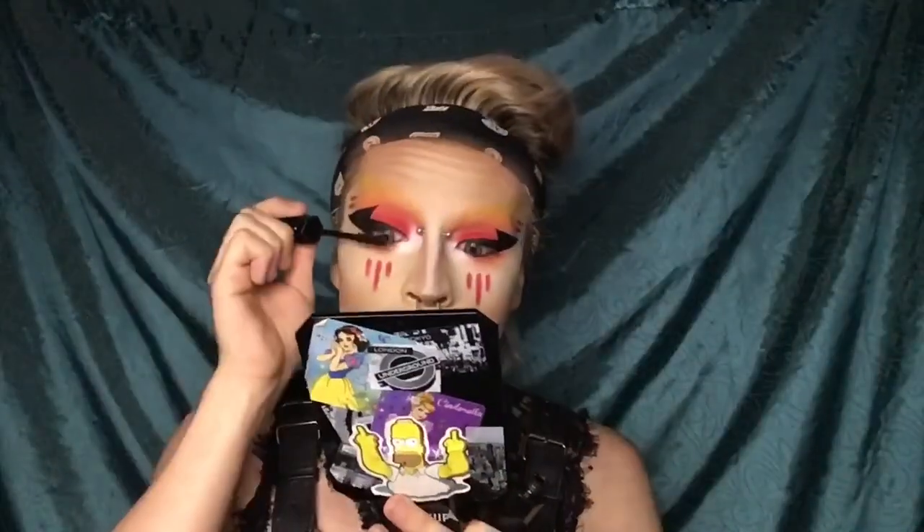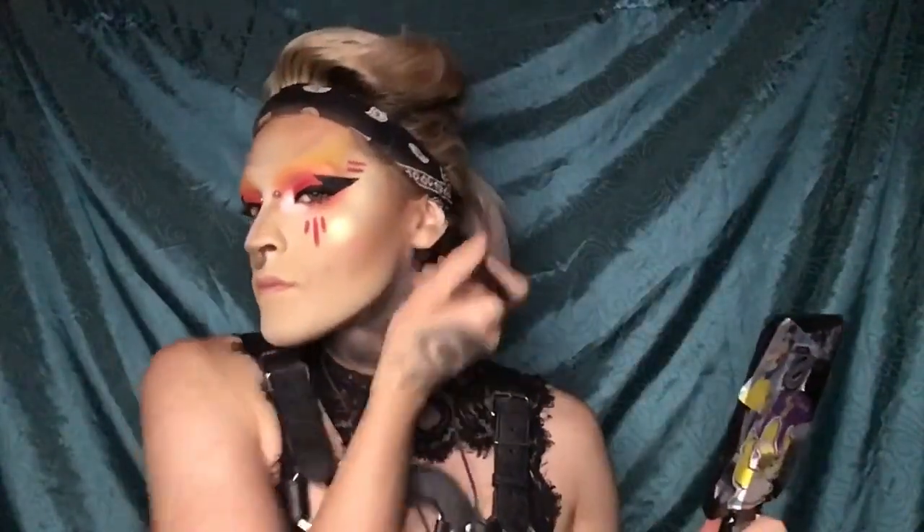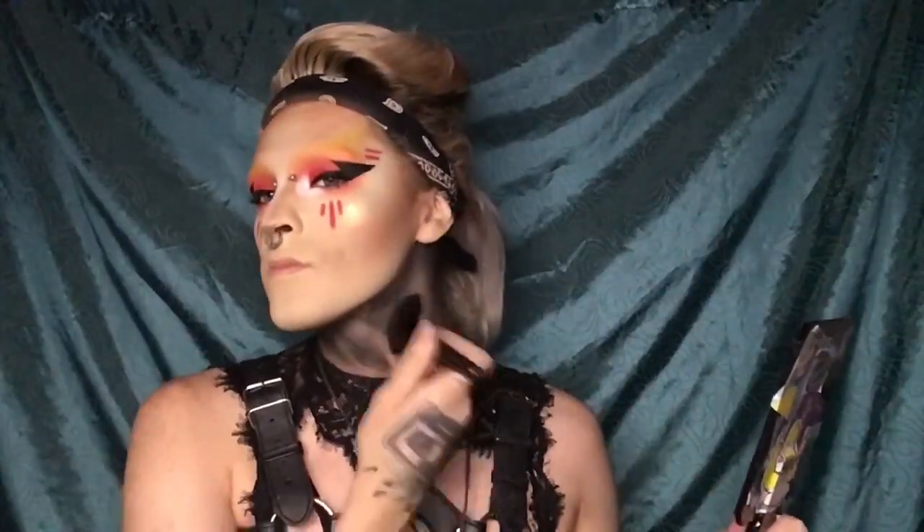Now grab yourself some mascara. It's that time to black out the neck — use any black eyeshadow and apply it on your neck to blacken it out and make your makeup pop. If you don't want to black out your neck, skip it, but I love to.